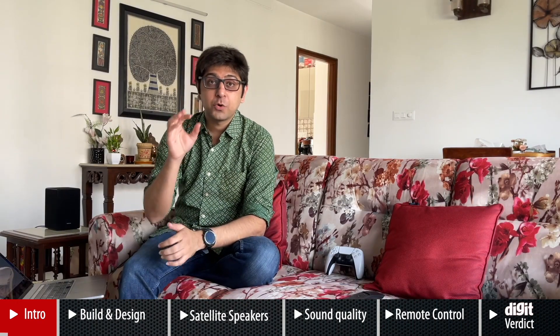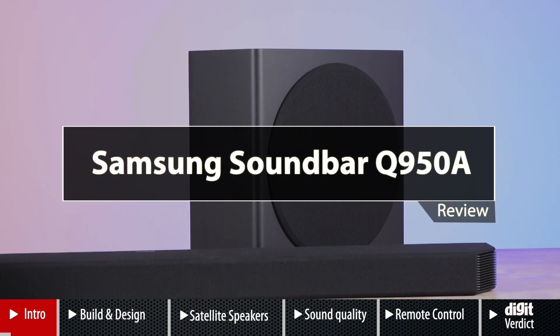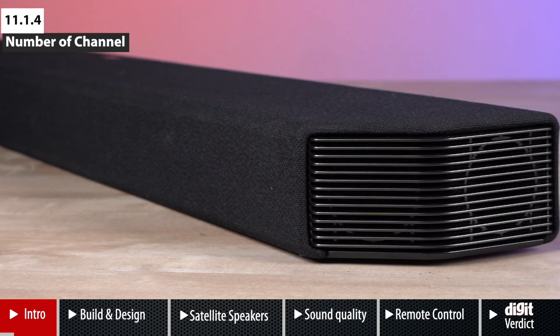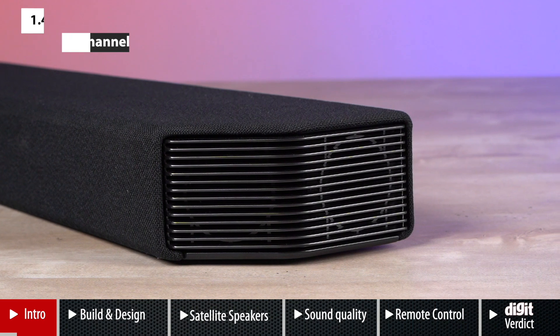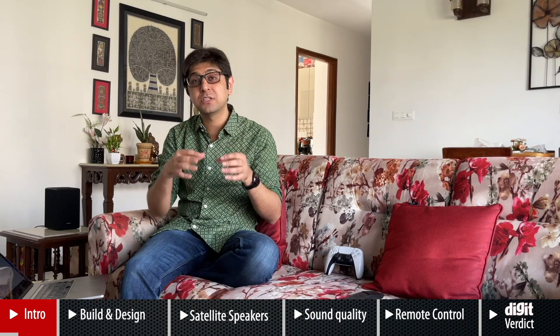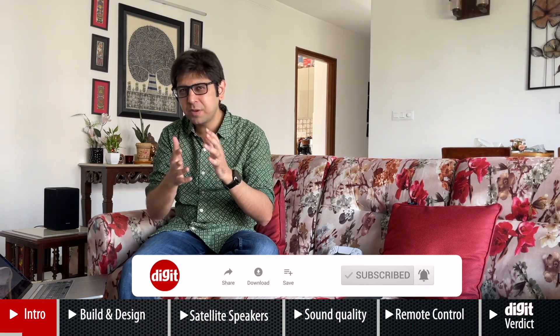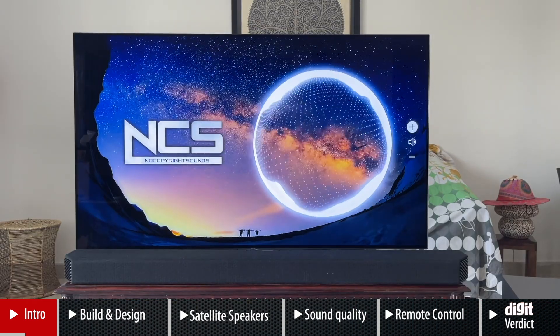Welcome to digit.in. Today we have our review of the Samsung Q950A soundbar. This is an 11.1.4 Dolby Atmos-enabled soundbar, and as of recording this review it is priced at about 1 lakh 15,000 rupees on Samsung's own India website. If you look around in the offline market you may be able to get a better deal on it.